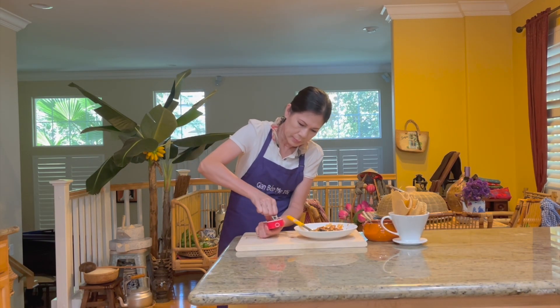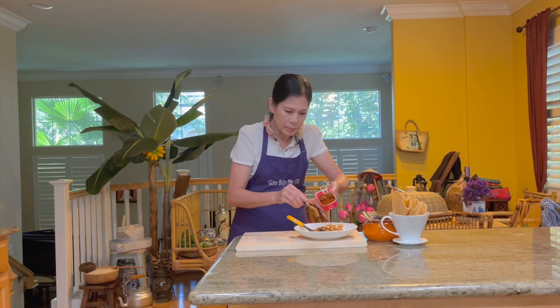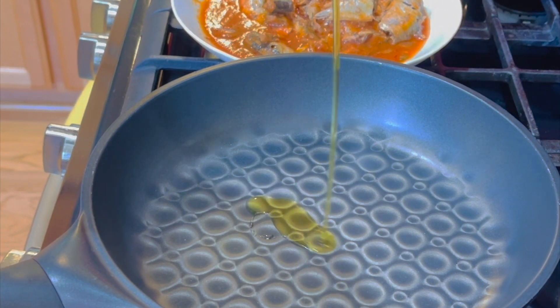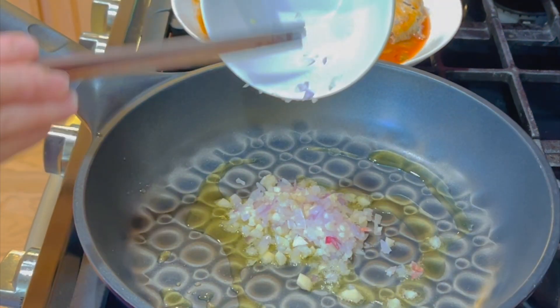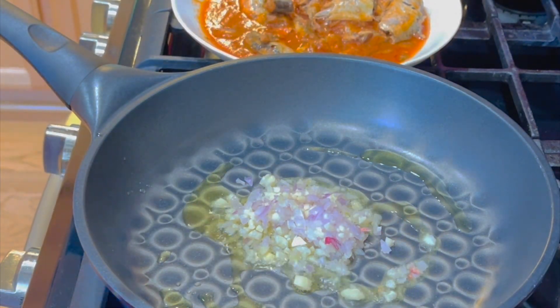Khui hộp cá mòi và dùng luôn nước của hộp cá. Bắt chảo lên bếp cho dầu vào. Khi dầu nóng thì cho hành tỏi đã băng nhuyễn vào chiên cho vàng.